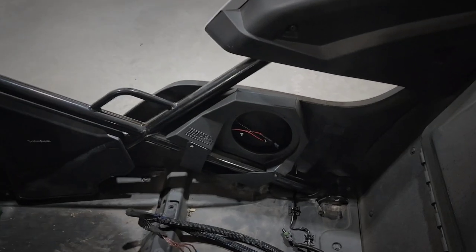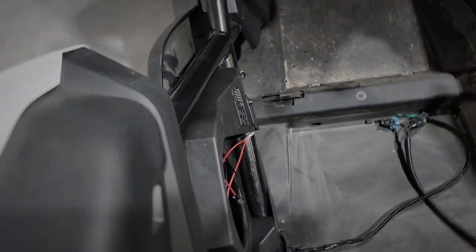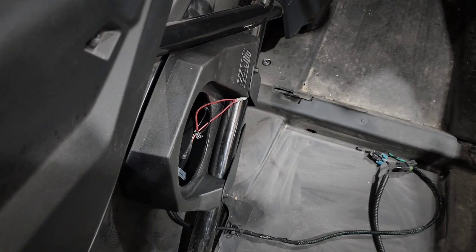Along with the rear pods and the Fosgate fronts, the customer also had me order the SSV Works side pods that are going to hold another pair of Kicker waterproof six-and-a-halfs — that's also what he's got going in the rear pods. The fronts are going to remain the Rockford Fosgates. There's one of the pods on the passenger side and the pod over here on the driver's side.